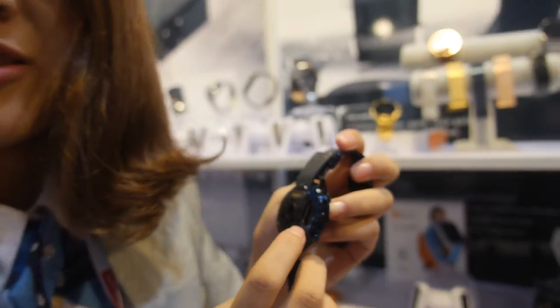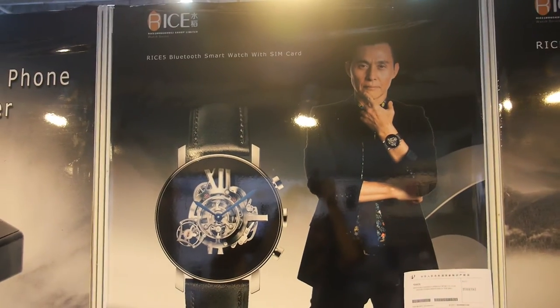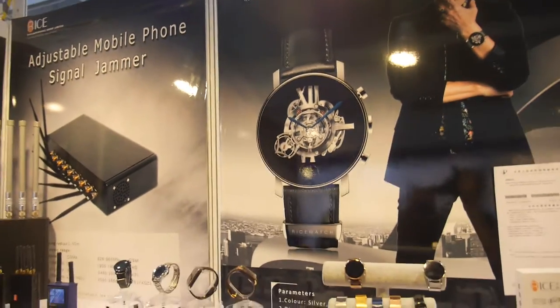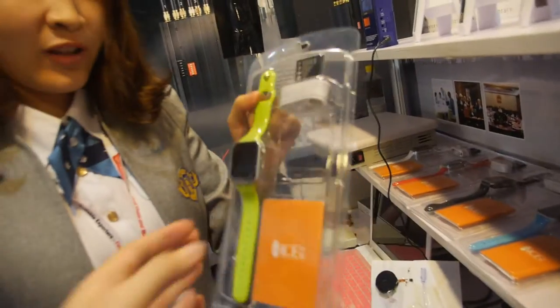Yes, there's a SIM card slot for cellular connectivity. There's also a poster featuring a famous Hong Kong actor who already owns one. They also have another watch model available.